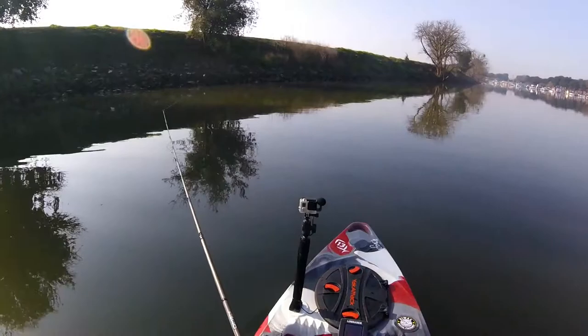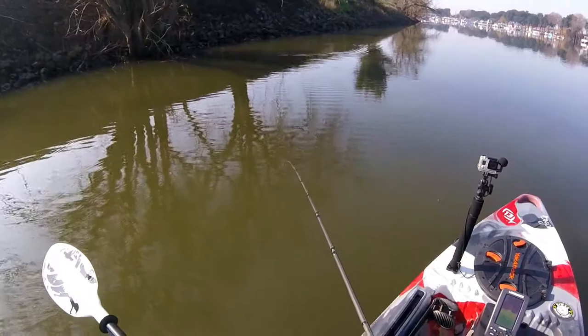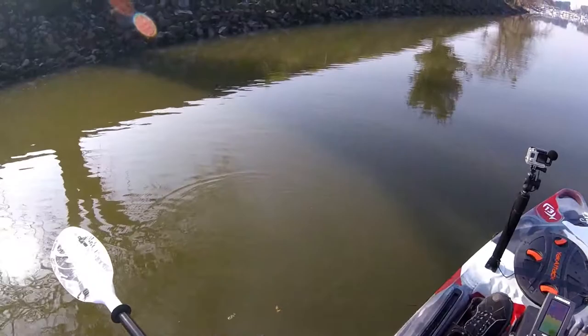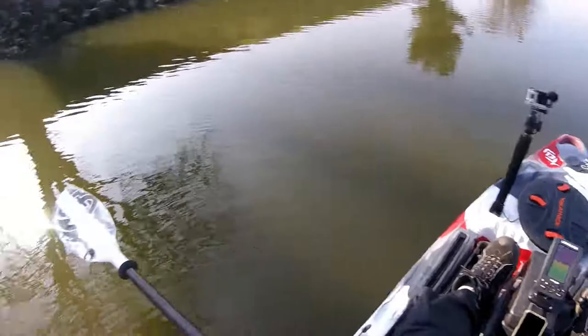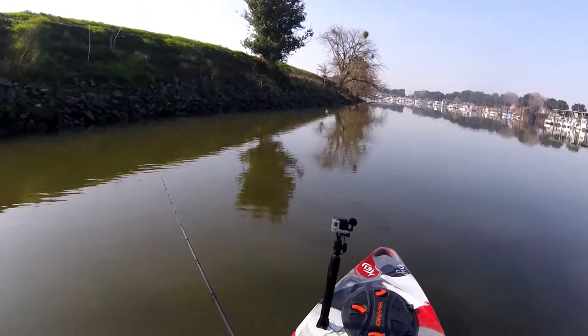Back to the crankbait, trying to cover water and find these fish. It's not really been easy today. Water's pretty stained. What the hell — do you see that? What is that, a salmon? Holy crap. I think that was a big-ass beat-up salmon.